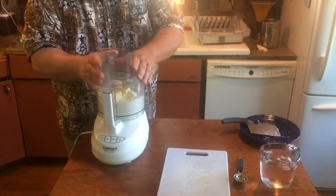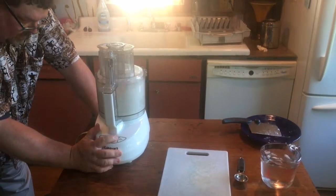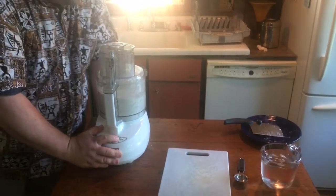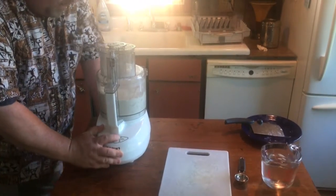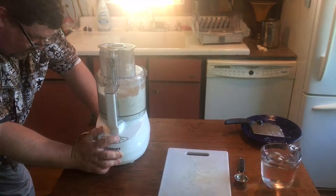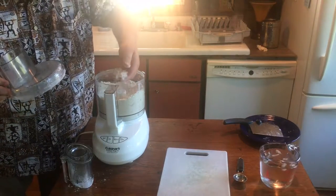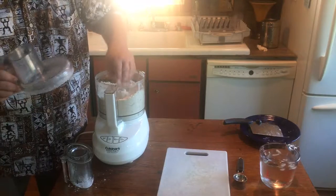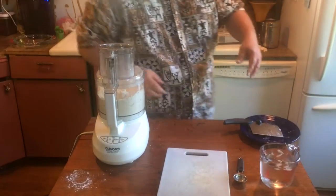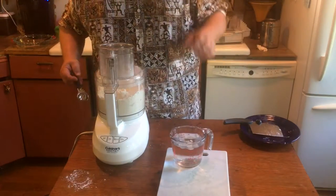We're ready to go. Start by just pulsing it a few times until it becomes a coarse, grainy, pebbly texture — small chunks, little pebbles, perfect. The final ingredient is water — iced water. I'm not going to use nearly this much; I just have ice in it to keep it cold. We are going to add this a mere tablespoon at a time.